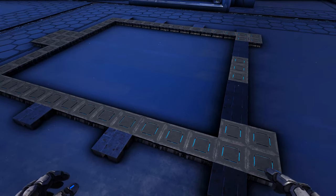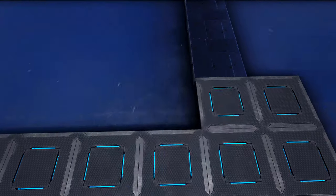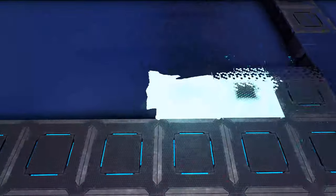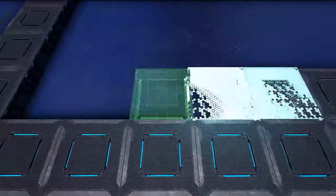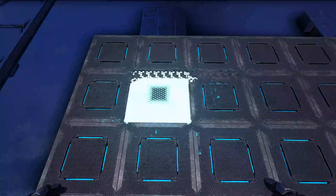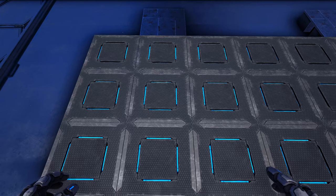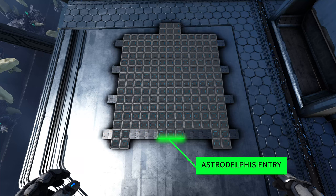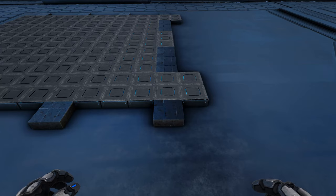Now that we have all of those done to create our perimeter, we're going to go ahead and fill in the entire inside with either tech or metal foundations — it's really up to you. I'm going to use tech, but if you don't want to use the resources for tech you can just use metal. Once you have that entire area filled in, go ahead and switch all of these tech and metal foundations to block.